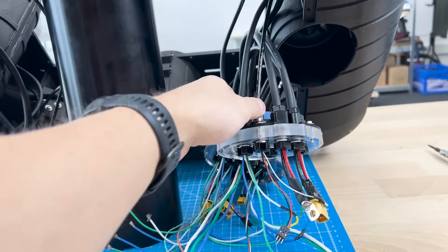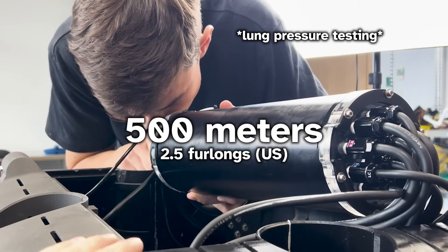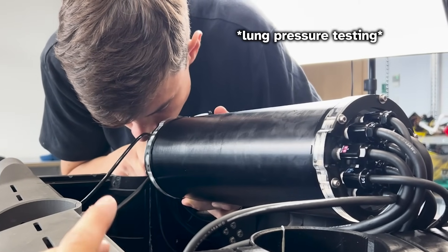Easy enough. Purely theoretically, these should last to about 500 meters underwater, so I hope so.